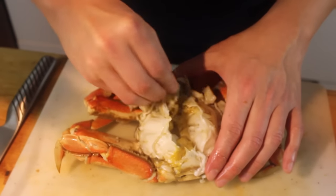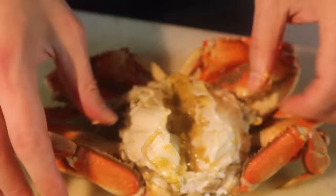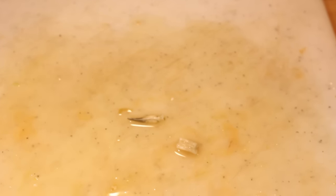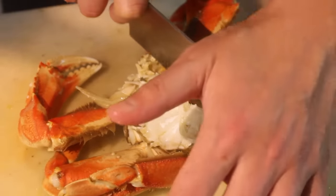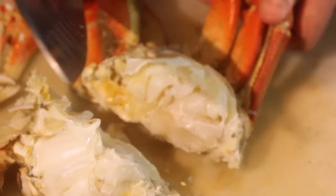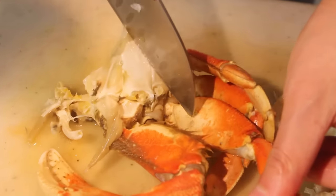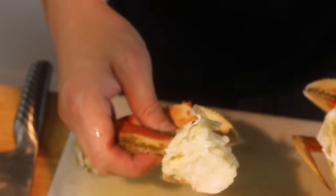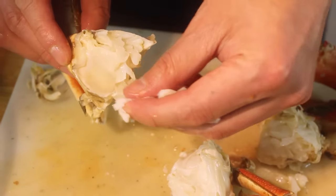Alright, both sides. I might want to run this under the sink, get as much of the stuff inside here out as possible. Take your knife — a nice heavy knife, like this chef's knife here — and just split this right down the middle. Take three of the back legs and then chop right above that. Same to this side. This is all good stuff here. You get yourself just some melted butter, some lemon, and you've got a meal. This is all meat.